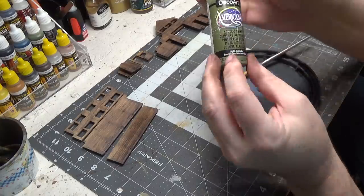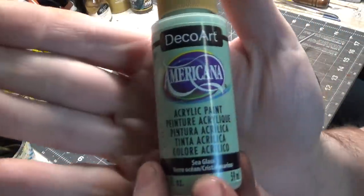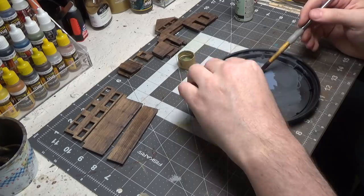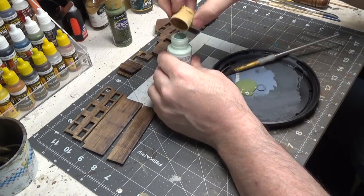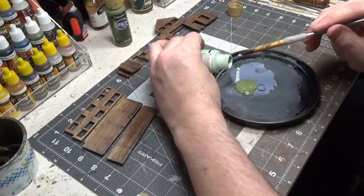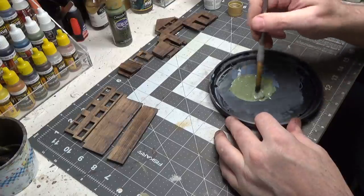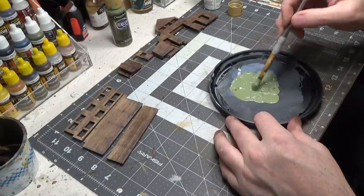Next, we're going to use light avocado and mix a little bit of sea glass with it. Shake them real well. The light avocado by itself would probably work, but just to give us a unique color we'll add a little bit of this to it. You have to remember that acrylic paints darken when they dry, so it's not quite as light as it looks.